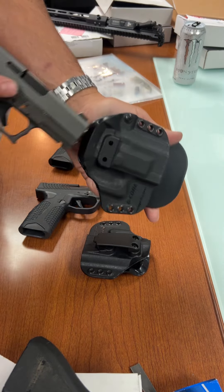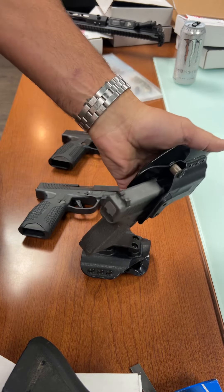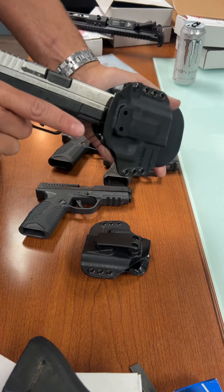What about something like the Glock 43? Well, this is the Polymer 80 version of the Glock 43, but still — obviously that one's going to be good.